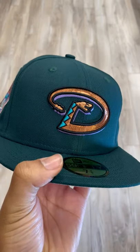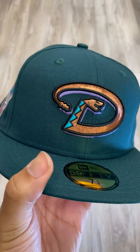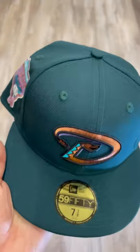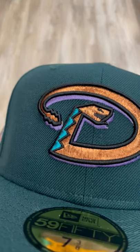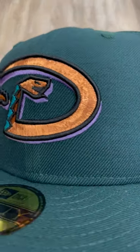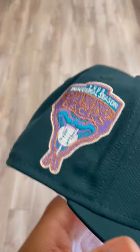What's going on guys? It's your boy Charlie from Ecap City, and today I got the Arizona Diamondbacks in an all green fitted, green base fitted, classic alternative D logo — you know what I mean? Very tough. I love this logo, love the copper accents on there.